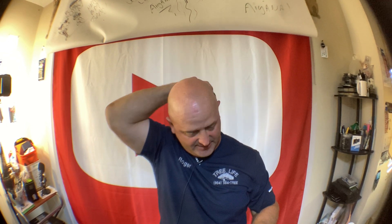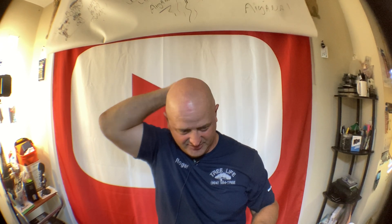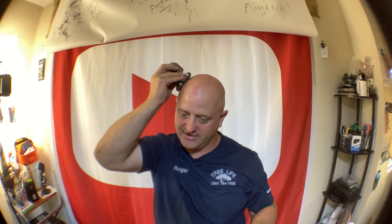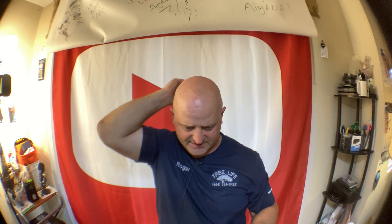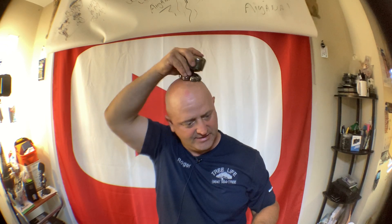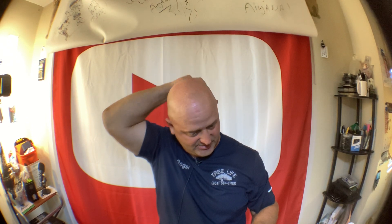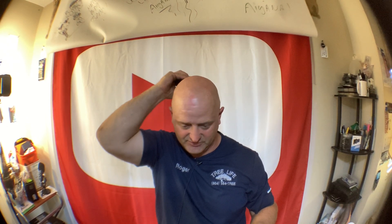Most of these shavers claim up to 90 minutes of battery life. I don't know if it'll actually last 90 minutes with all these cutter heads turning, but my other one with six or seven heads lasts a really long time — like all week. I'm expecting this one will do the same, and I think all this stuff is interchangeable, which is cool.